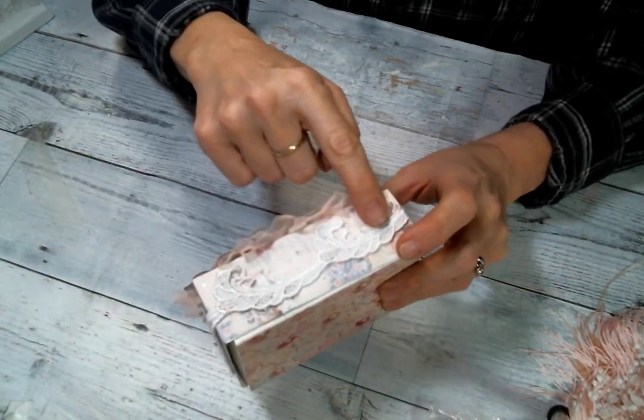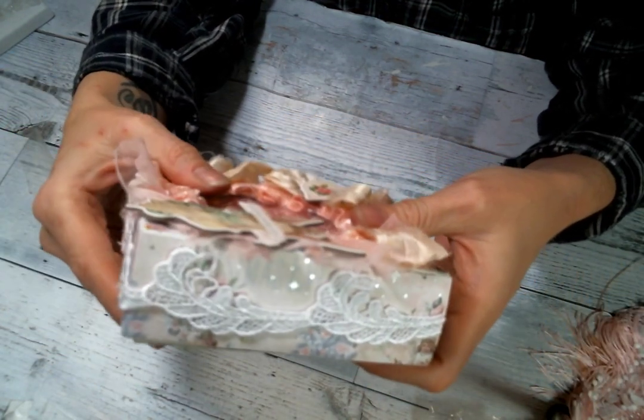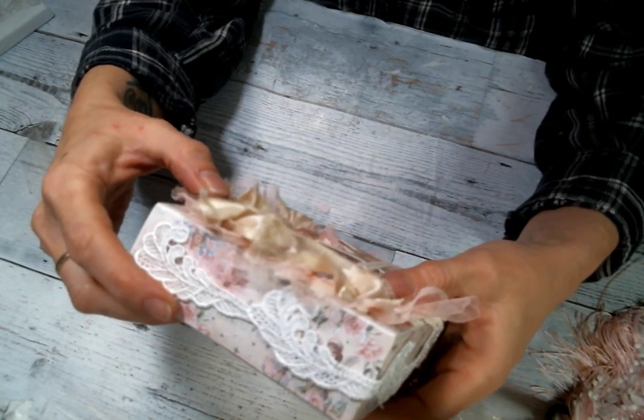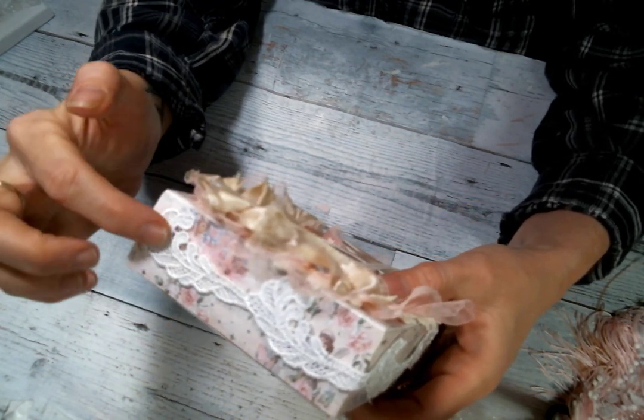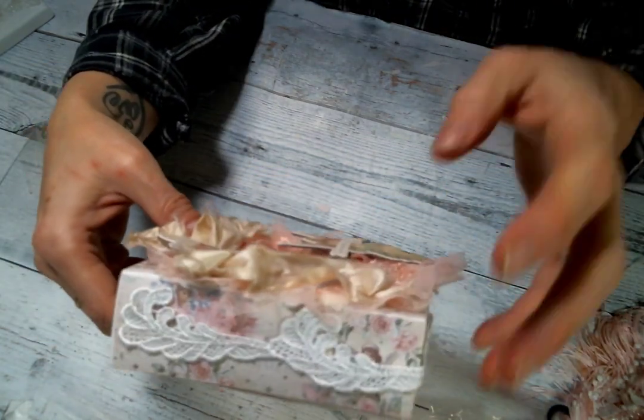Then I used this gorgeous trim — it kind of looks like feathers to me. This is from Angel Dream Crafts and what a great edging trim it is. It's also great for snippety snip because you could just tuck these feathers sticking out of stuff. I love it, so I used that.